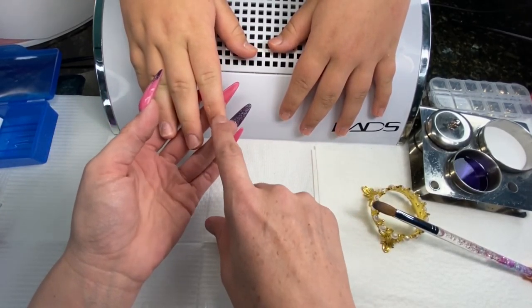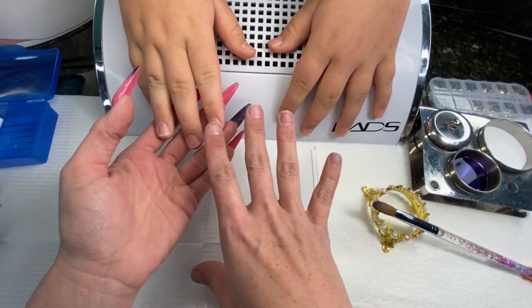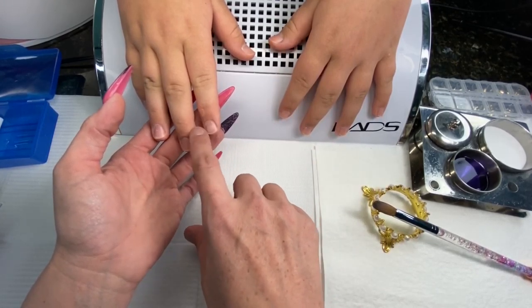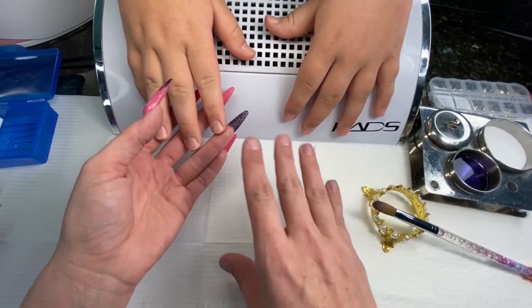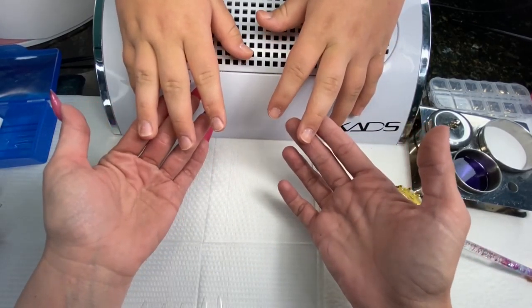These aren't short bitten nails, so it doesn't require all the extreme prep work. You just want to make sure you're pushing your cuticles back, cleaning up that dead skin, dehydrator, and primer. I'm going to go ahead and do that, then get her tips on, and then I will come back and we will talk about how to lay acrylic and file.